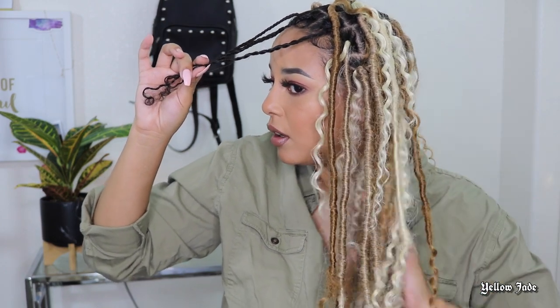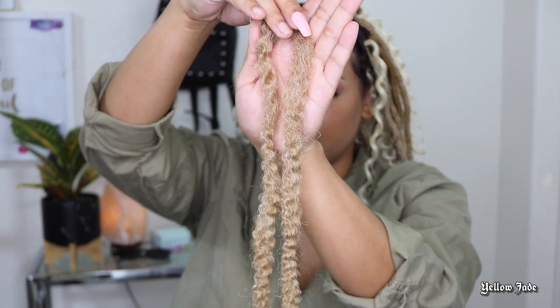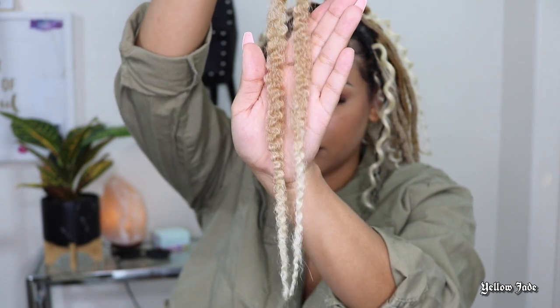However, looking back after I completed this entire thing, I really wish I would have made my parts smaller on the top. I kind of kept them even all the way around, but when you get to the top of your head, try to make those parts a little bit smaller.